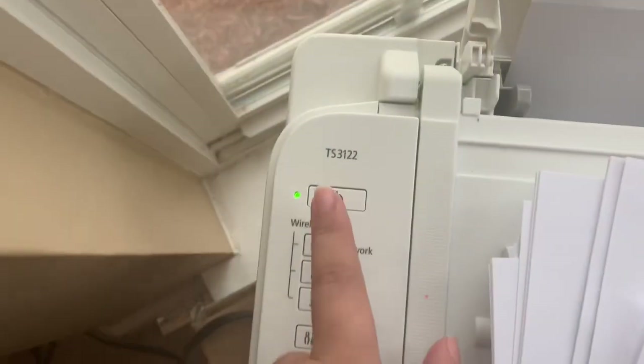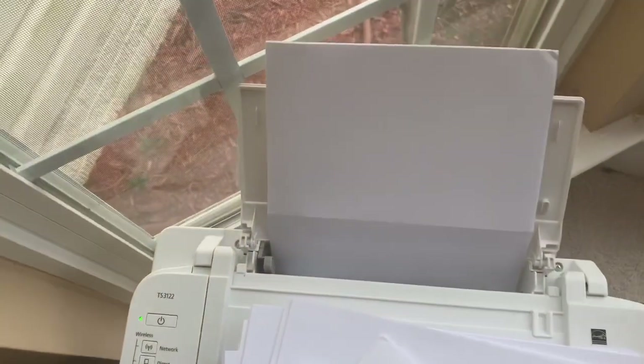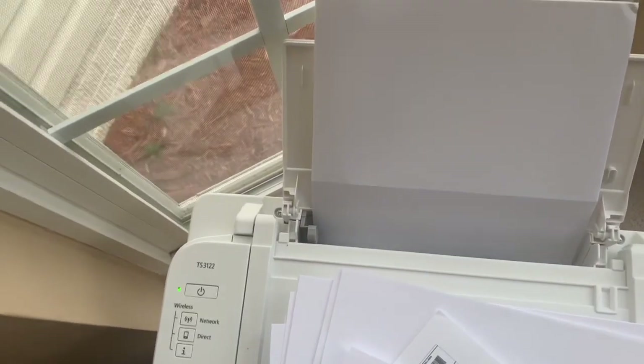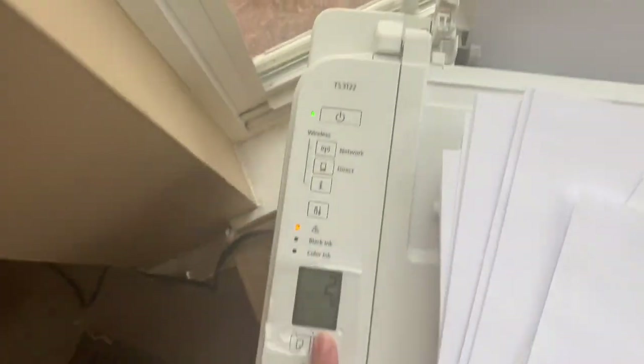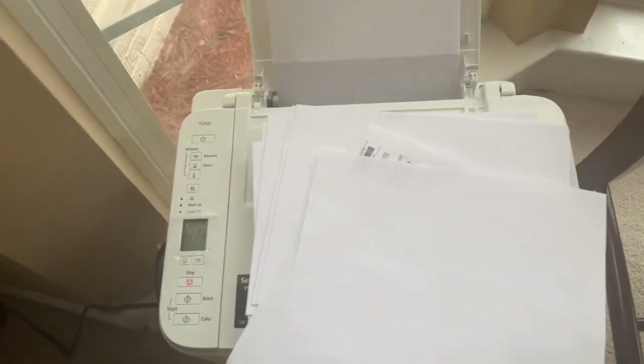I have the Canon TS3122 and it works perfectly fine — just make sure that your connection at home is really good. There you go, so I have two right here, now I have one more to go so far.